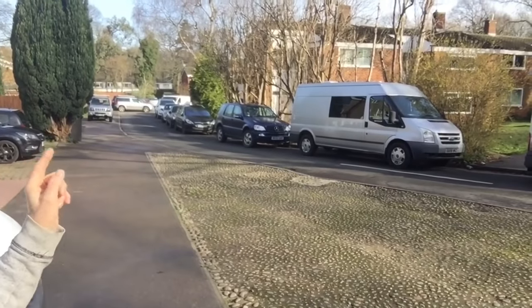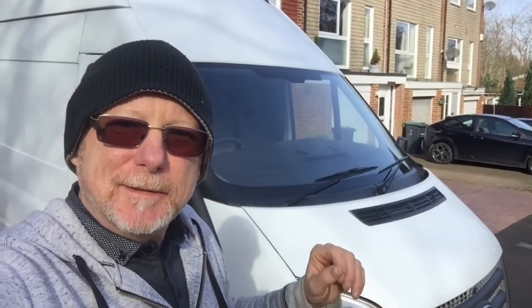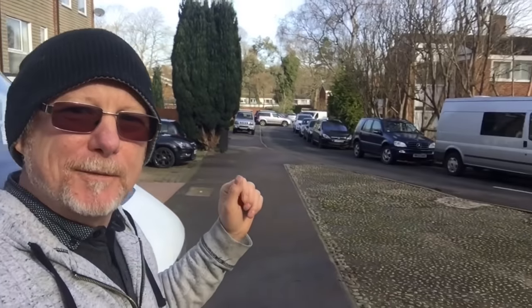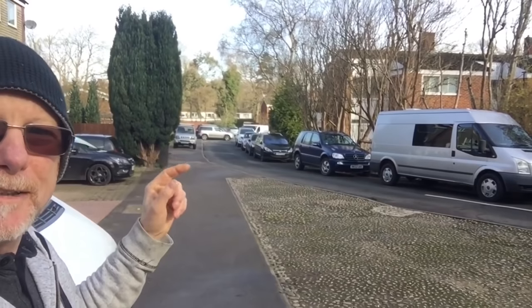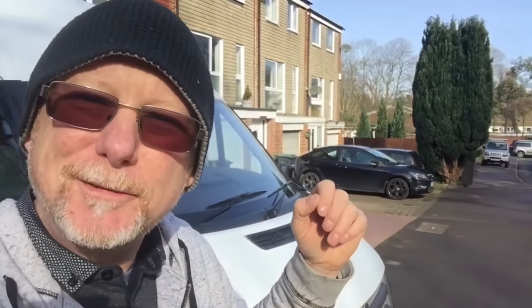That's my van there, and that's also a camper van. So they're both Transits and they're both very similar except for some slight subtle differences. This one's white, it's also high roof, medium wheelbase, front wheel drive, whereas my one is silver, long wheelbase, medium roof, and rear wheel drive. So apart from those subtle differences they're pretty much the same — they're both full Transits.